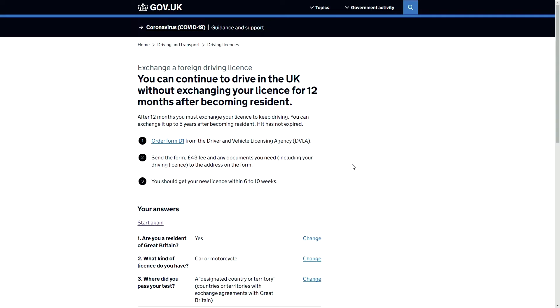You can drive for 12 months after becoming a resident. After 12 months, you must exchange your license to keep driving. You can exchange it up to five years after becoming a resident, providing it has not expired.